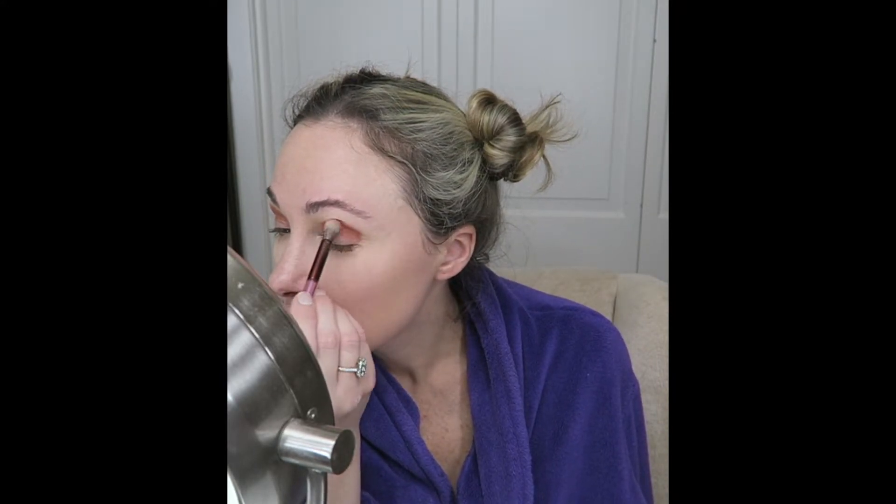I will use the blending brush that comes in the Urban Decay Naked Cherry eyeshadow palette to blend and soften up the eyeshadow. Then I will use the Real Techniques definer brush to line underneath my lashes with Ambitious.